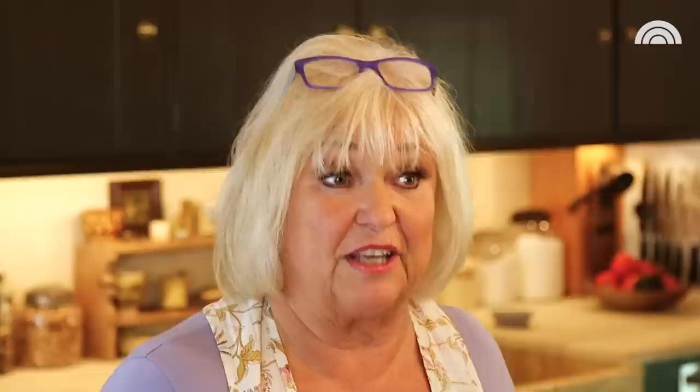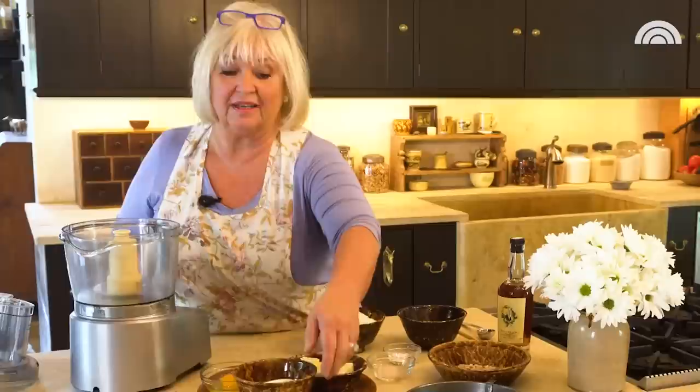These are called almond after dinner bars, and they're in my Farmhouse Rules cookbook. They're an ode to my husband who really loves the flavor of almonds. And they're just so easy — let me show you how quickly these almond bars can happen.